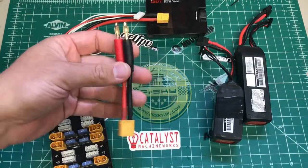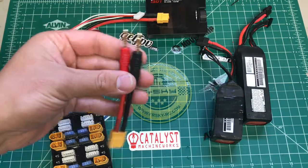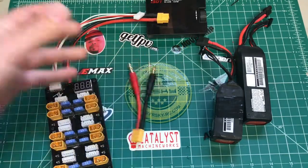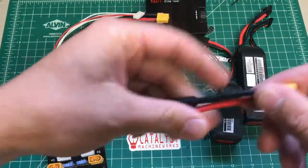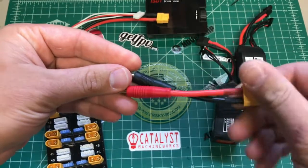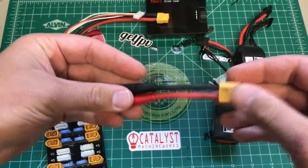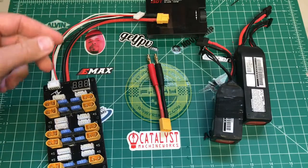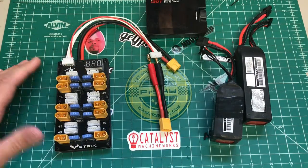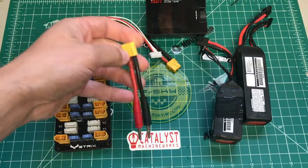So the package gets you the board, the balance lead connector, and this adapter — which is really cool if you don't have an XT60 lead on your charger. This one has higher gauge wire than the one I had on my charger originally, so I've been using this. If you have an IMAX or one of the Turnigy ones, this would be good for you to use.